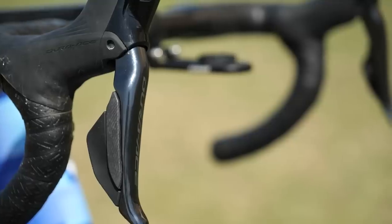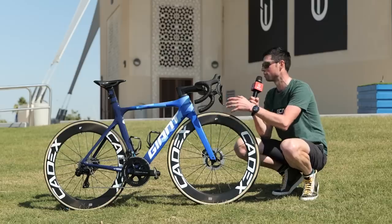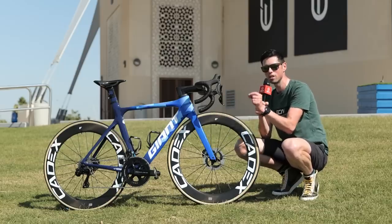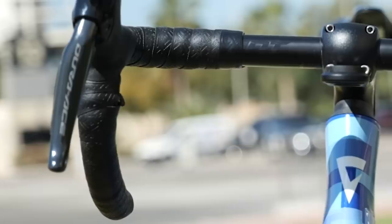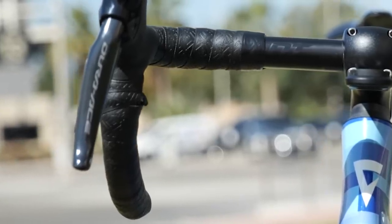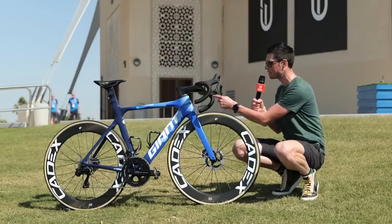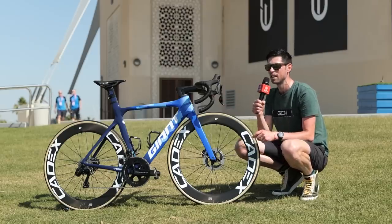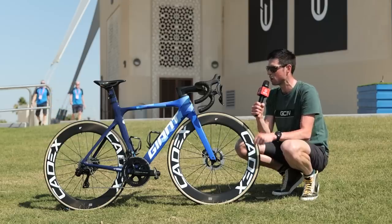We've got the Dura-Ace 9200 shifters, which connect wirelessly to the rear and front derailleurs. There is one small shift button just under the drops — a sprint button which Dylan can use to shift the rear derailleur into a harder gear. Interestingly, he doesn't have one fitted to the other side of the handlebar, which means in a sprint when using the drops, he only has the option to change into a harder gear.